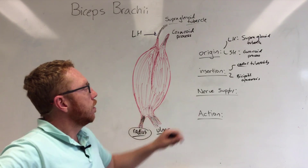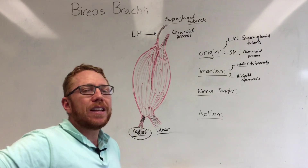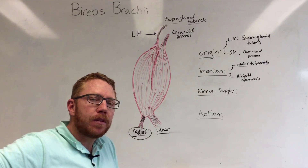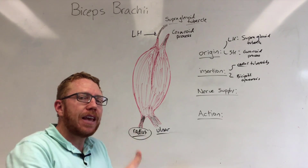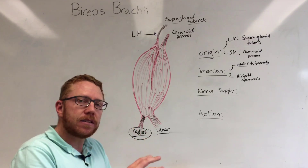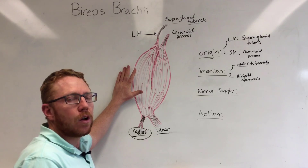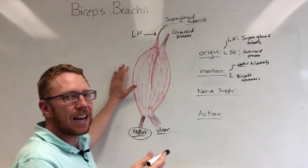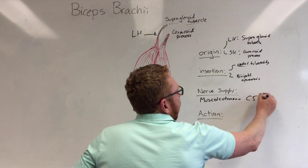Before we get to the action, I'll cover the nerve supply. When we look at the limbs, both upper and lower, we have regions called the flexor compartments, extensor compartments, adductor compartments, and possibly the abductor. The rule is that flexors and adductors always get the anterior portion of the brachial plexus, whereas extensors and abductors get the posterior portion. Because the bicep brachii is a flexor it gets an anterior division — specifically the musculocutaneous nerve, which is C5 to C6.